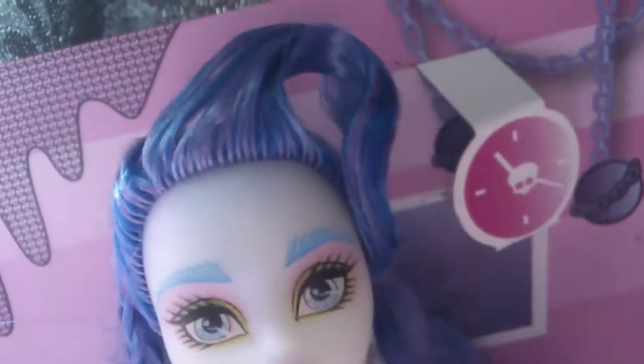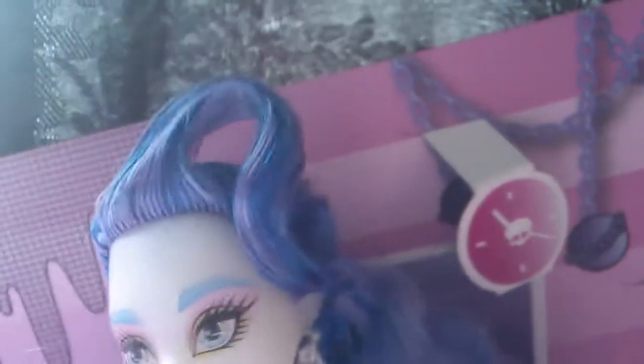Her hair color is purple and blue. She has three plaits here and then she has this fringe — it might be an updo, I'm not sure what it's called, but it is really cool. She also has two ponytails; one is smaller and then this is the main ponytail.